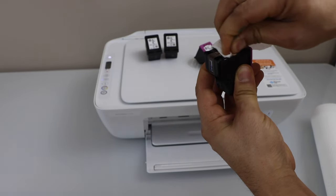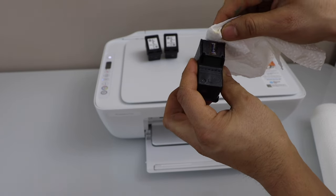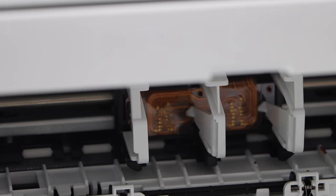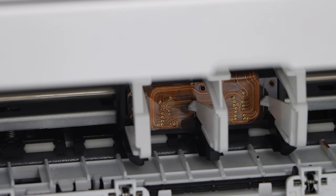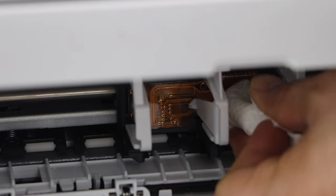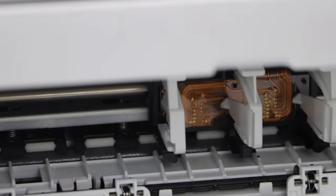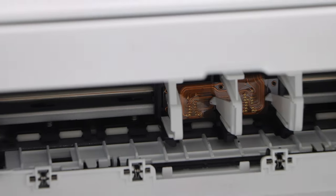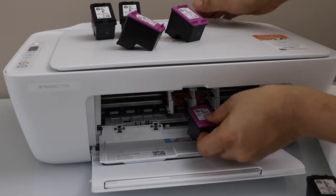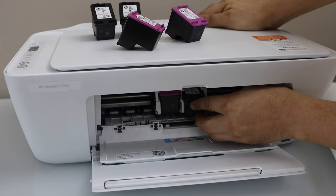Once you clean it properly, the electrical parts should be okay to work. Also clean the print heads at the bottom. Look inside the printer chamber — you will see the electrical parts at the other end. Take a normal tissue and clean that area, making sure to remove any dust or buildup. Then reinstall the ink cartridges.